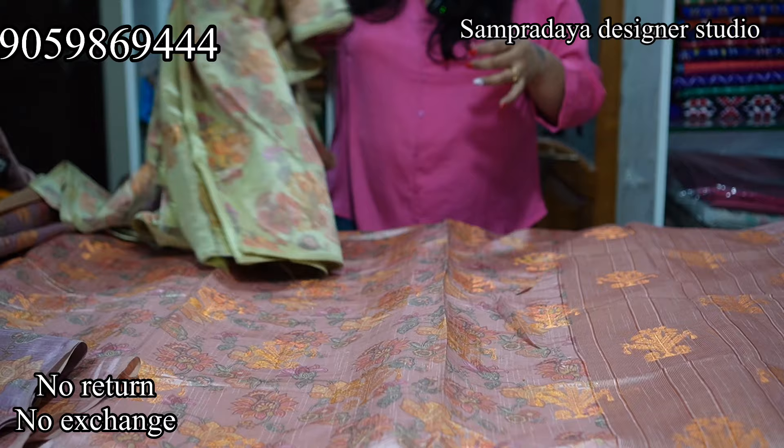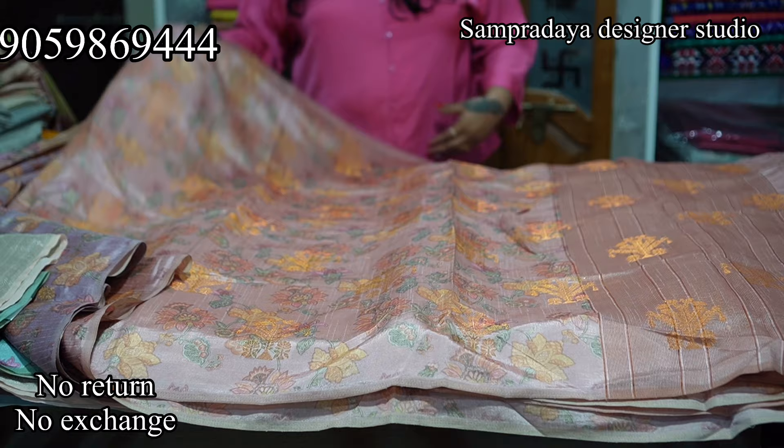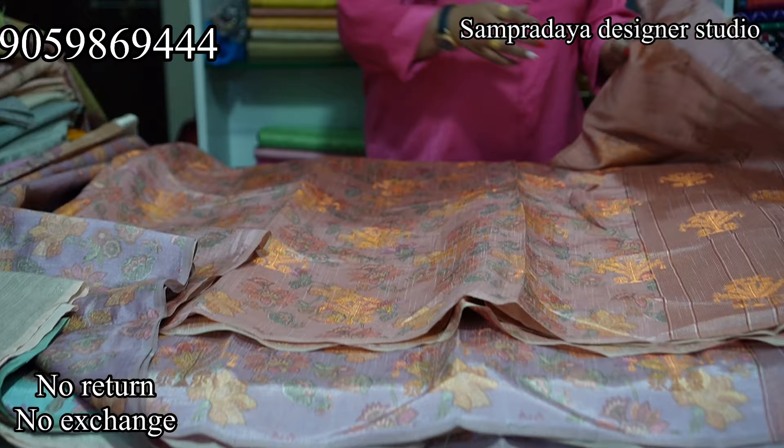Next, there are three or four colour options — pink colour combination. This is the blouse. Very nice, soft fabric quality. The price of this saree is Rs.2,600 with 50% off.